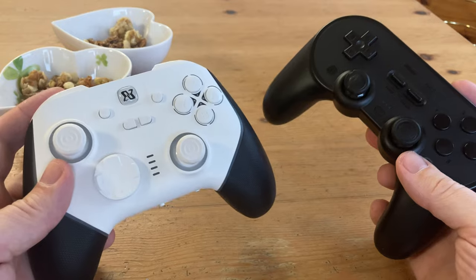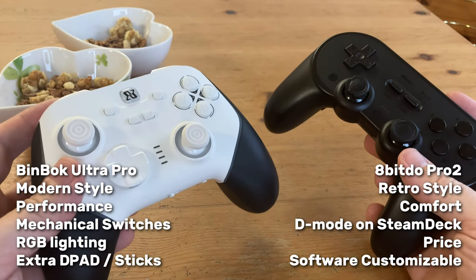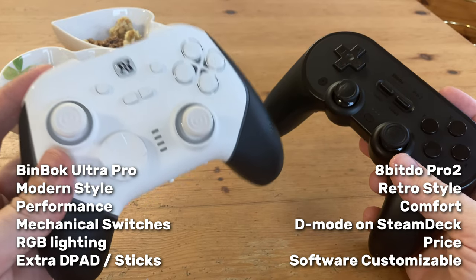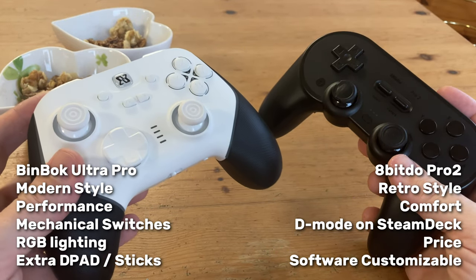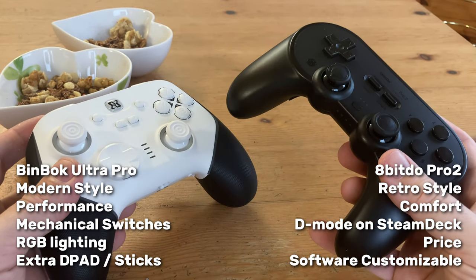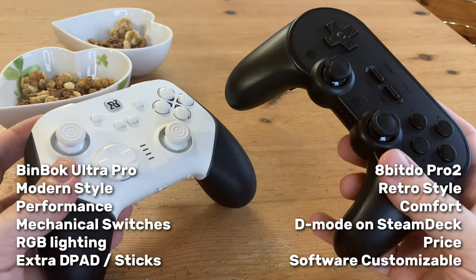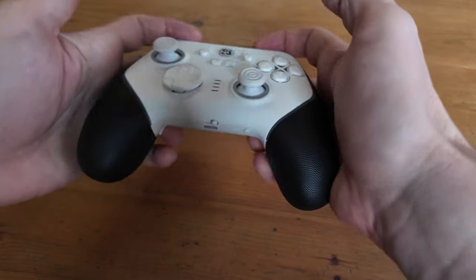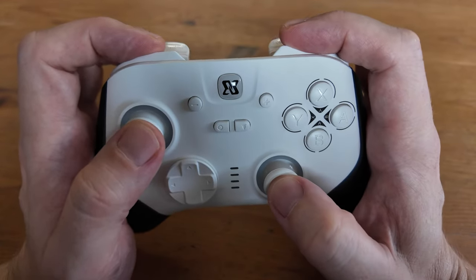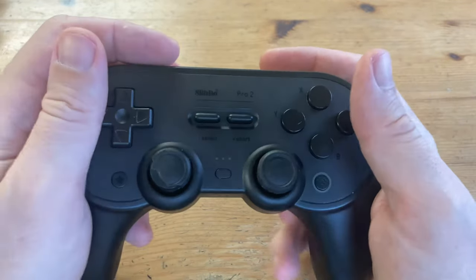As for the choice between these two, it really depends on the gamer you are. If you like the modern style with the stick at the top, high performance, and the ability to press buttons at speed, then the Ultra Pro is a no-brainer. But if you need something without the bells and whistles, the 8BitDo Pro 2 might be the controller for you — it's easier to hold, D-mode on the Steam Deck doesn't require a dongle, and the 8BitDo software allows you to customise dead zones. The Pro 2 feels a lot more natural to use, but the plastic on the analogue sticks does wear away.